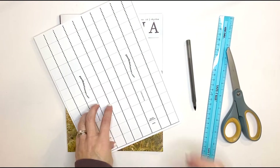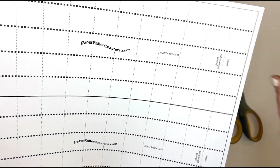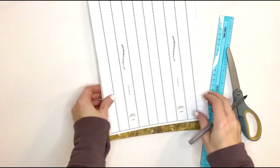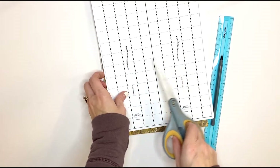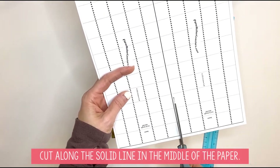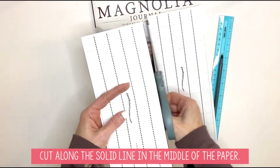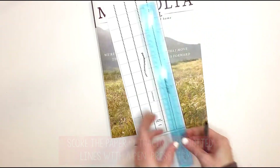Now we are going to do the beams. The beams look very similar to columns but they are labeled beams. These are going to go across between the columns to provide more support for your paper roller coaster. There are two beams for each sheet of paper, so we're going to cut along the solid line in the middle so that we get two separate beams.